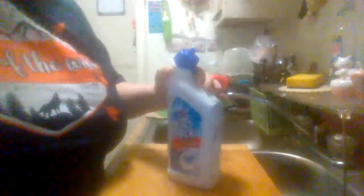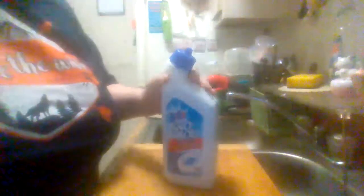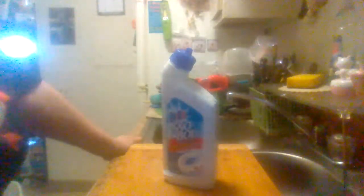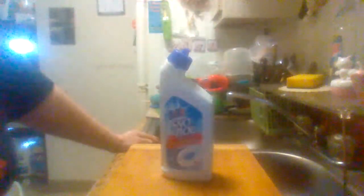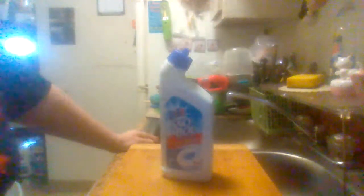Pretty much everybody knows how to clean a toilet bowl. It's not that complicated. I've used this product many times cleaning the bathroom and commode, and it does a pretty good job. It's a good clean, got a nice little smell to it, and it's easy to use.